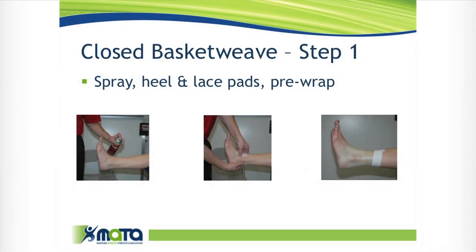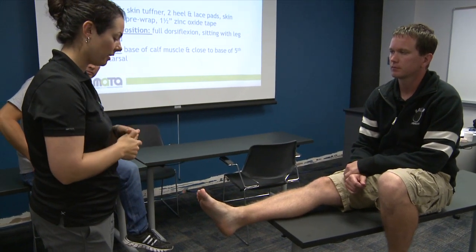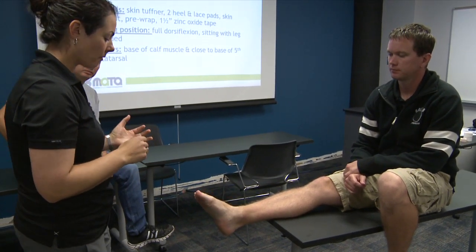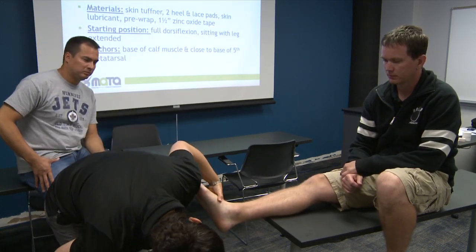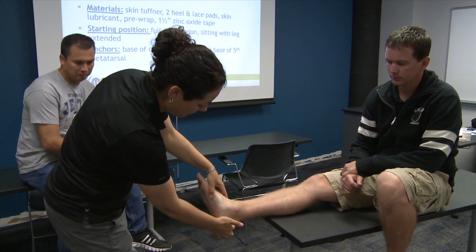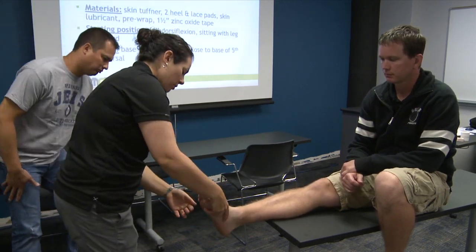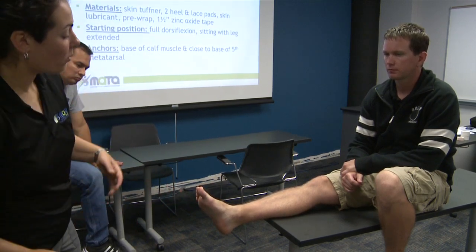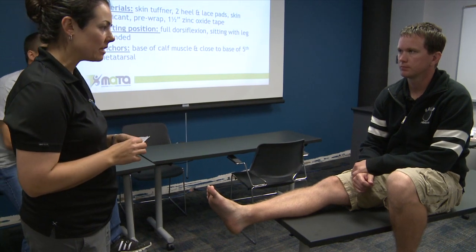First thing: we've already confirmed that yes, you need this ankle taped — you've had an injury but you can walk around, so it should be good to go. I need to check for cuts, blisters, and abrasions. A common spot is the back of the heel — a lot of people have blisters there. Make sure there's no cuts. I also want to ask: do you have any allergies to tapes or adhesive sprays?